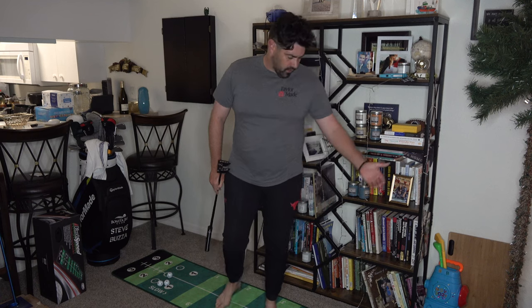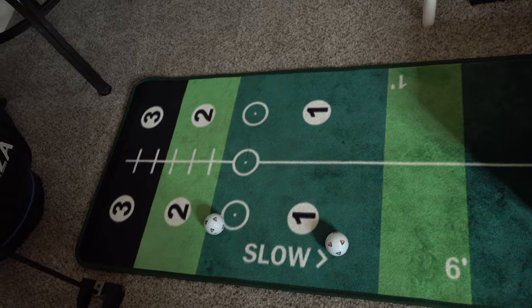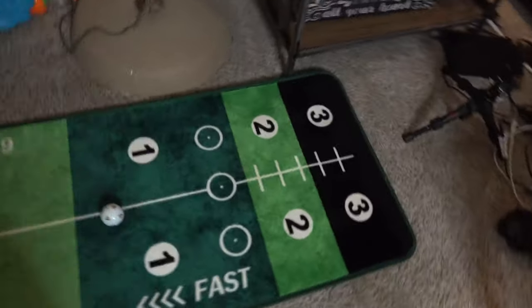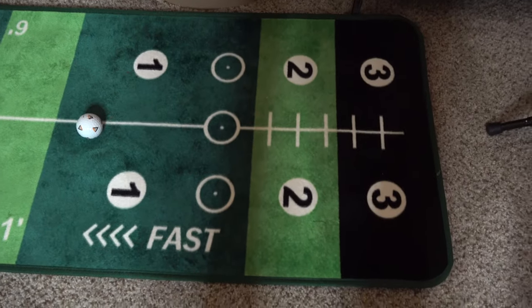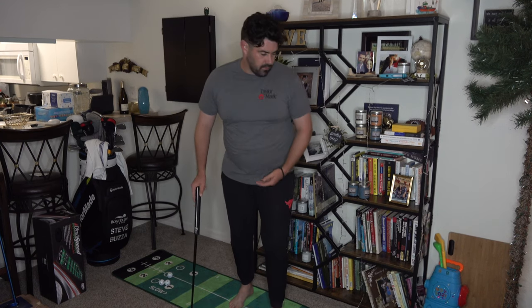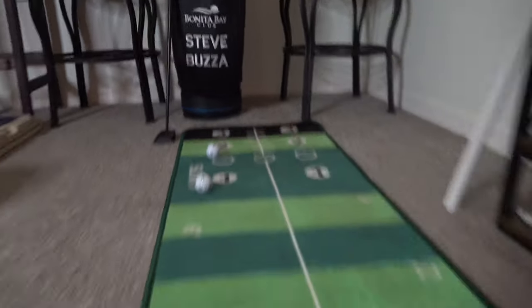I'm a big fan of having a putting mat. You can use your carpet if you have one, but I find the roll you get is slightly better on a putting mat. I was very lucky — I was sent this putting mat and it's quite cool: it's variable speed, fast in one direction and slower in the other, giving you like four different settings. Just having something down that you can start getting the ball rolling on is great.